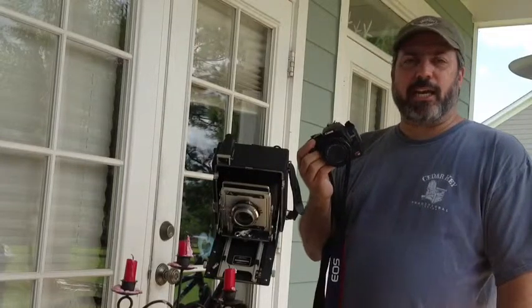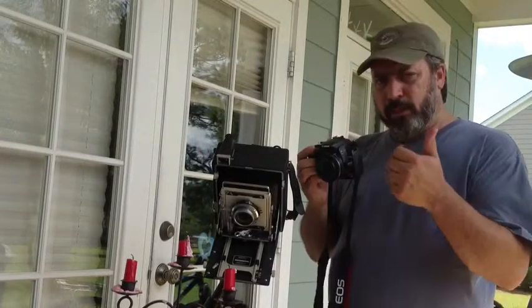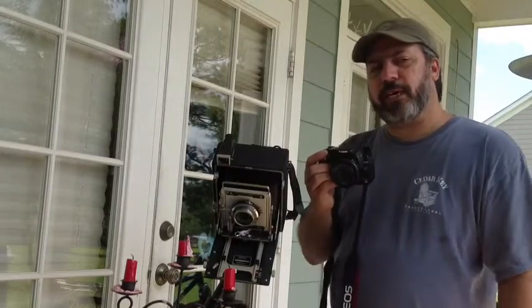It could be your micro four-thirds camera. It can be any camera that allows you to focus in on a point and then look at the exposure — aperture, shutter, and ISO — at a particular level so that you can set it on your large format camera.